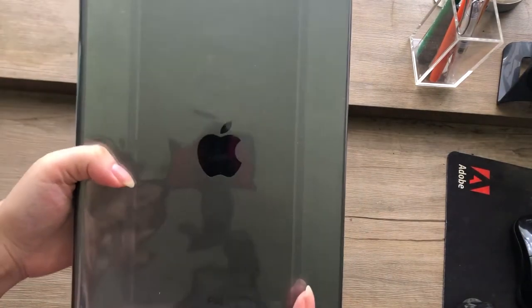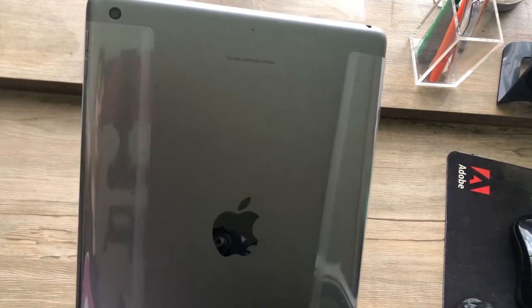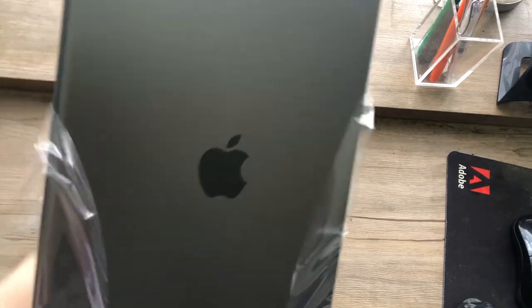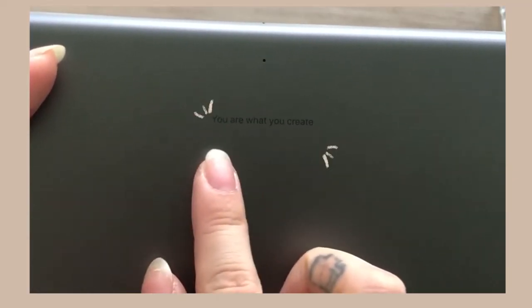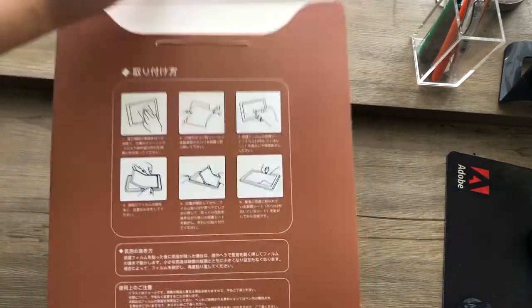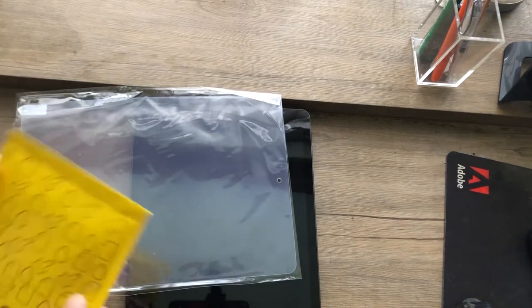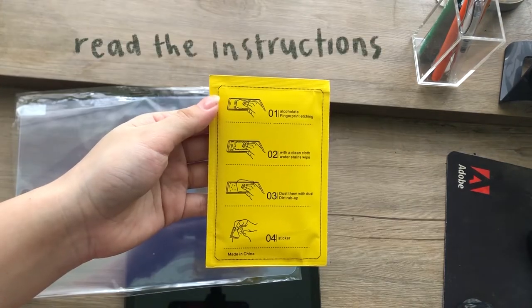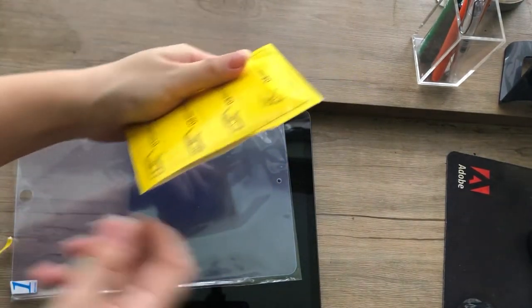I've been watching a lot of iPad unboxing videos, and being able to finally film my own has made me really excited. Looking at the back, I actually got this engraved. Moving on to the accessories I bought — I got a matte screen protector. I've been watching a lot of digital journaling videos and a lot of them have been using the matte screen protector, and I really like the sound that it makes, so I bought one — and of course to protect my screen.